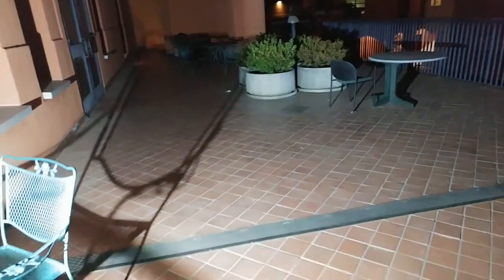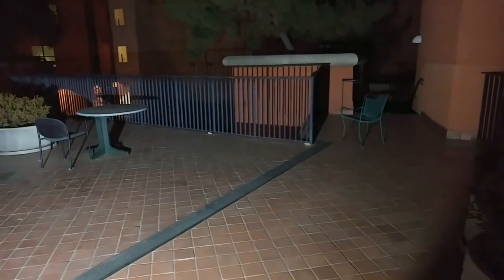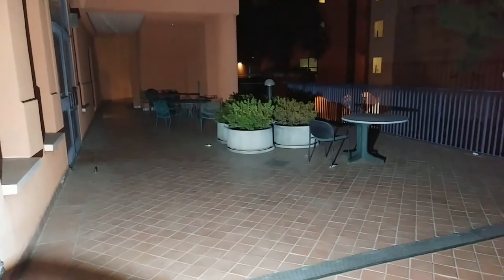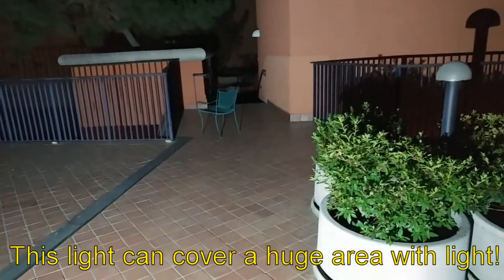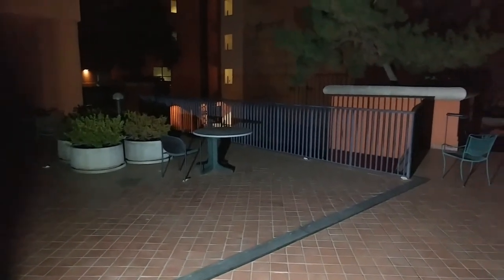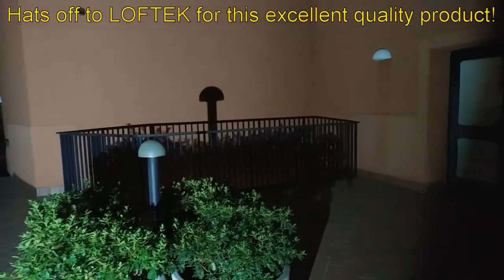Here we are in a different location, a little smaller setting area — this whole area is incredible, like daytime, crazy bright. Here we are in another dark setting. Using the remote to turn it on — look at that wide area of lighting, clear over on the other side of the building. I'll turn it off to show you — look at how huge an area this can cover. Another excellent quality product from Loftech.